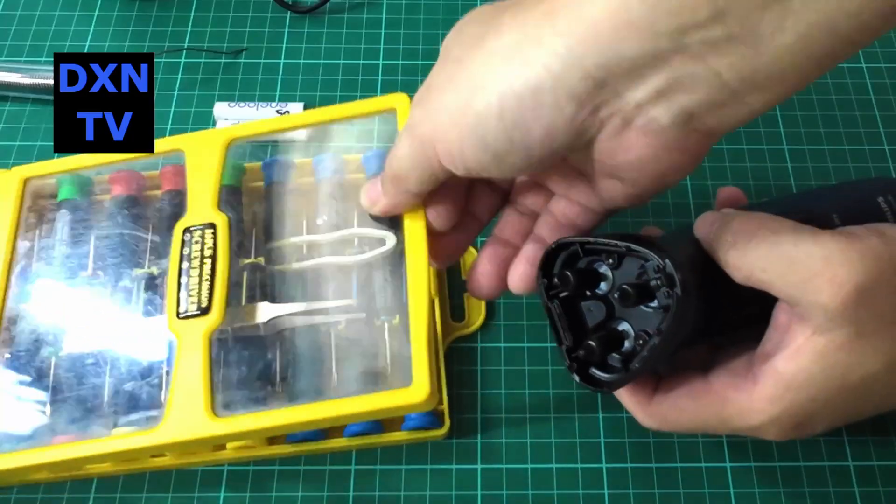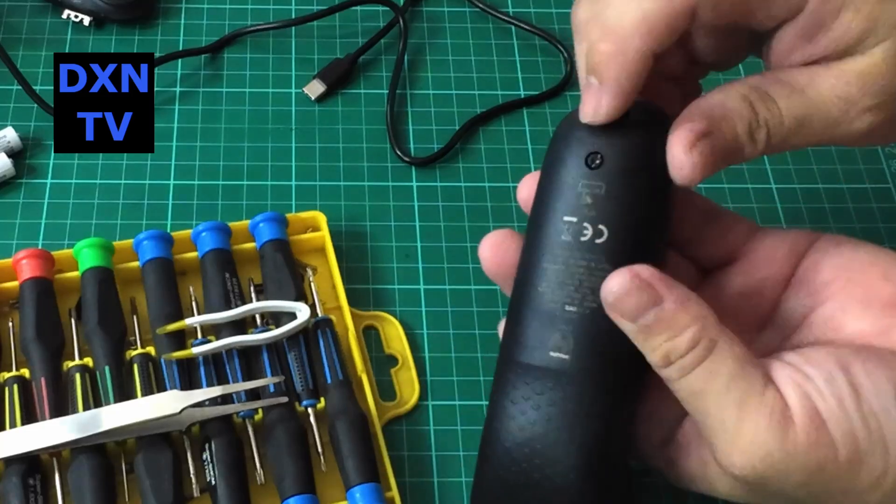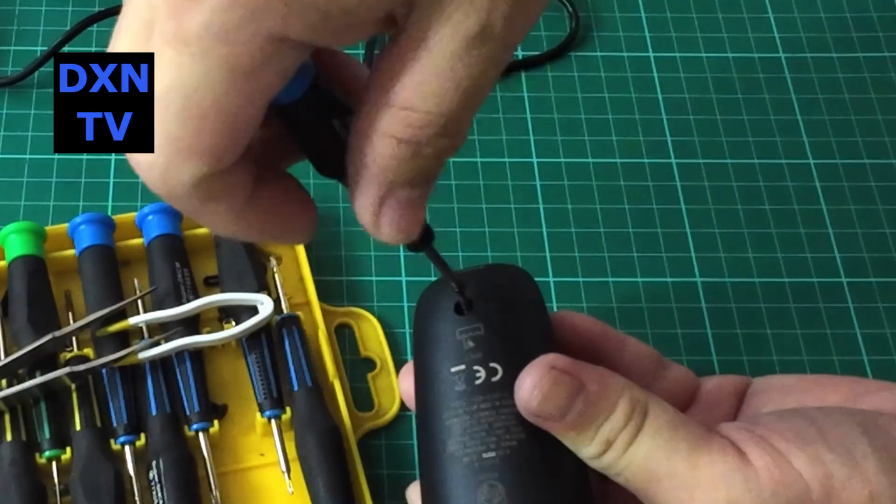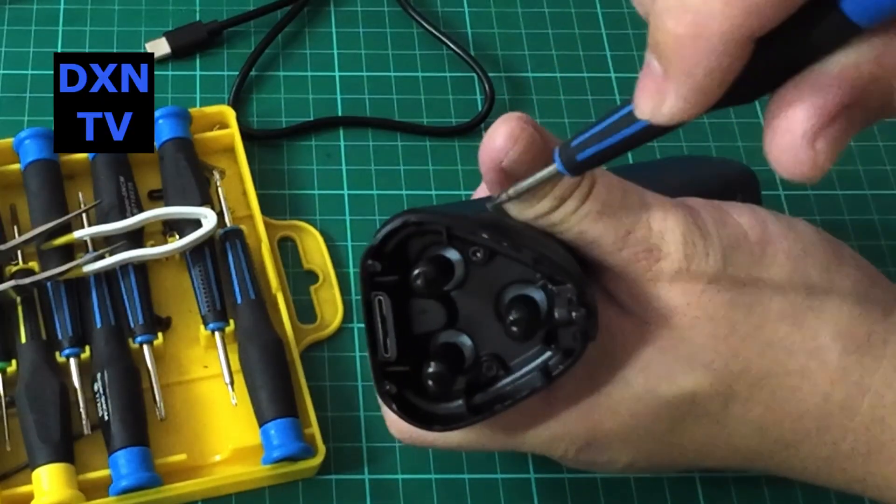To our disappointment, the internal batteries refuse to be charged up anymore. After 5 minutes of use, the shaver will just die despite us running it through a few recharge cycles.